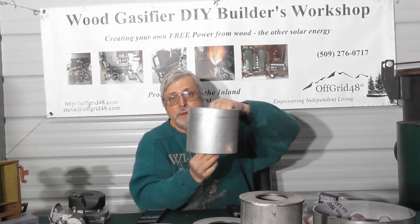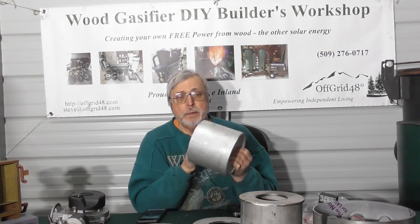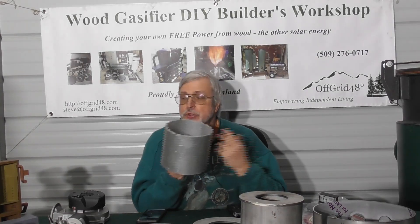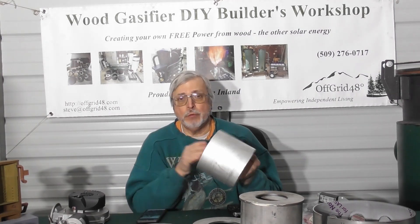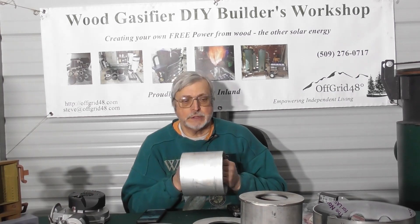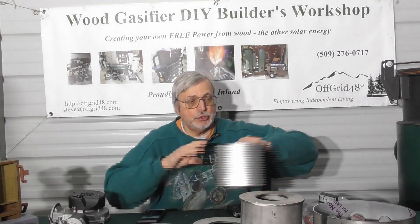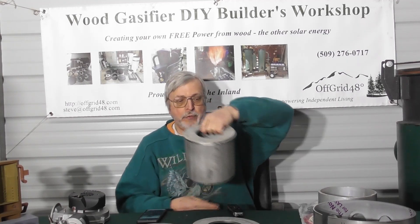We also sell the reduction tube itself. It's a solid stainless steel schedule 40 pipe, six inches long. This piece of pipe is actually the most expensive piece of metal in the entire build — extremely expensive and extremely hard to find. Your metal shop may have to order it in, and they'll want you to buy a ten-foot section, which is ridiculous. So we sell six-inch lengths for your reduction tube. We'll also sell a complete assembly of the reduction tube with a choke plate in whatever size you want.